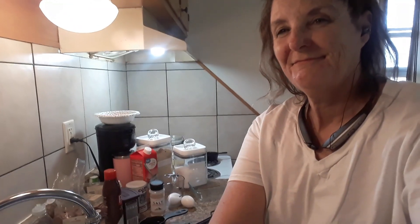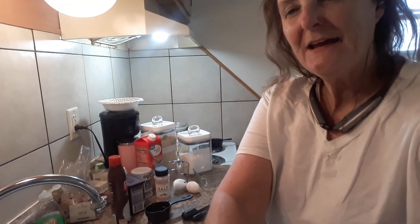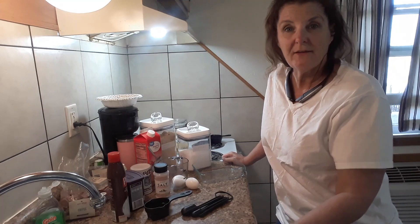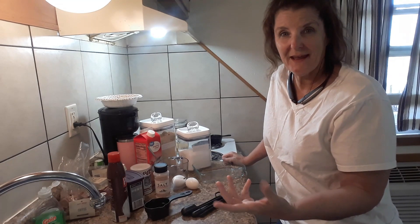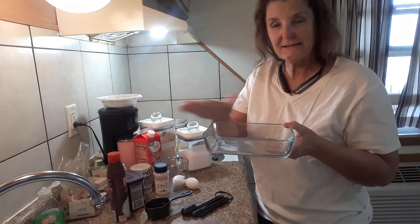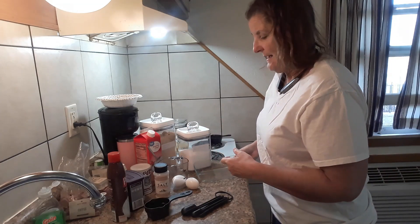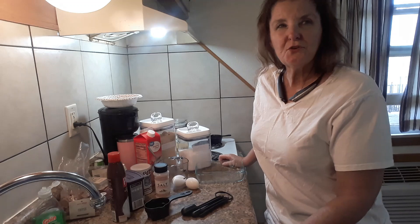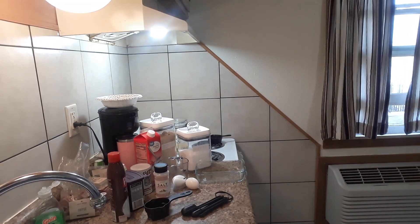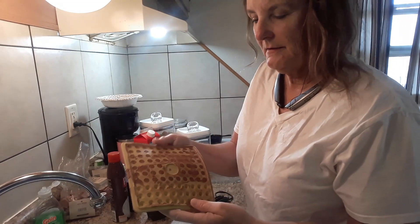We're gonna make a dessert — I cannot do without my chocolate. This is another recipe that's all over the internet, basically called a microwave mug cake. I don't use a mug; it comes out a cute little cylinder. I use this dish because it looks more like a cake and spreads out a little bit more. This is known on YouTube as the chocolate mug cake.